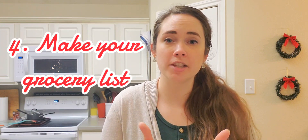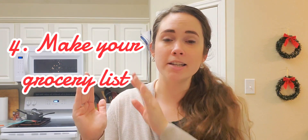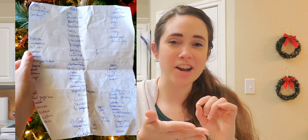Then you transfer to your grocery list. I like to have a page with my meal plan on it where I have the meal and the side dishes listed with the ingredients, and I can easily reference that if I need to thaw something or prep something ahead of time. Then I create a grocery list on a separate sheet of paper that I might lose or misplace, but I also scratch things off and it gets really messy.